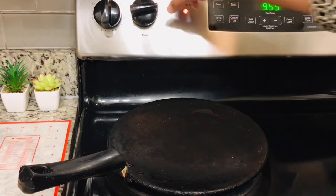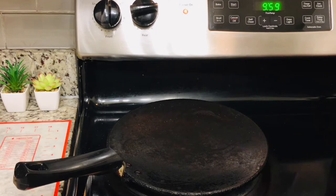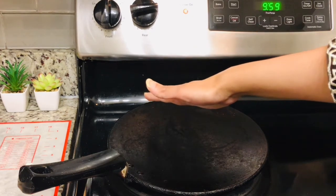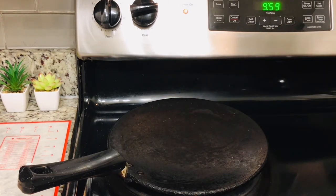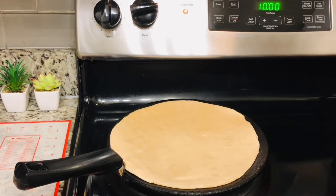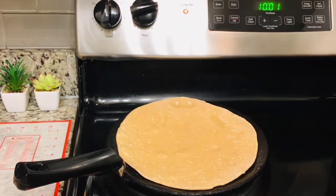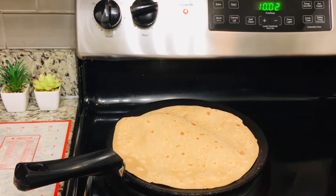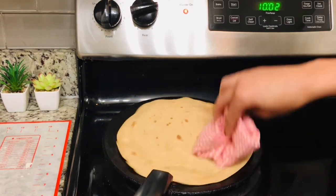Now let's turn the stove on. A very important point is that when you cook the roti, the tawa should not be cold — keep it at medium-high heat. If you are a beginner, you can check the roti at medium-high heat. Now add the roti to the tawa. As soon as the roti starts to change color, we will flip it. Keep the heat medium-high throughout.